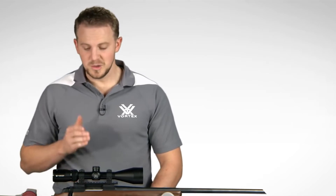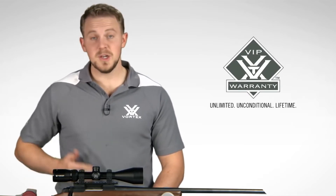The capped turrets are finger-adjustable with tactile MOA clicks and can be reset to zero after sighting in. Need a rifle scope built to exceed your expectations without breaking the budget? Look to the Crossfire II. Your purchase is covered by our unlimited, unconditional, lifetime VIP warranty. Check one out online or at a Vortex dealer near you.